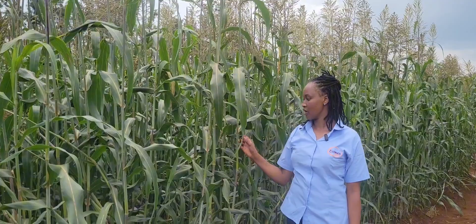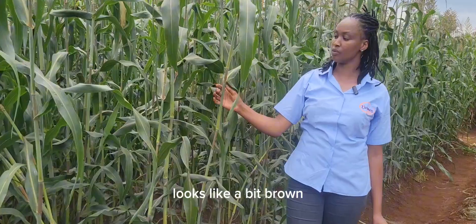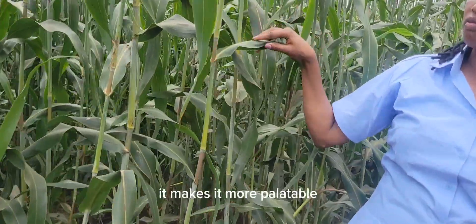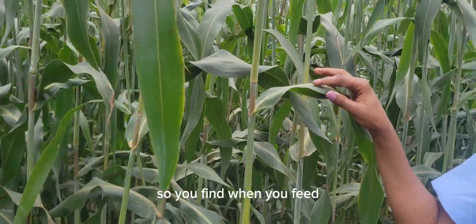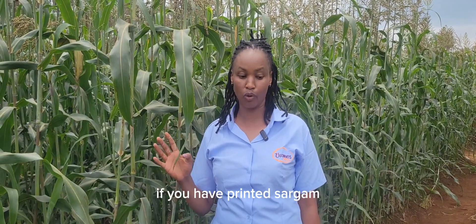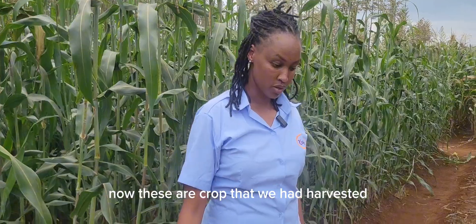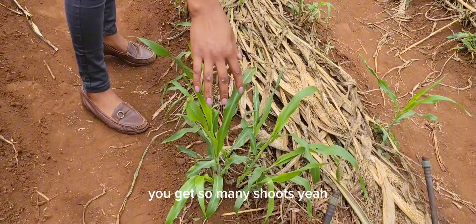Another good thing I have noted: it has a brown midrib — the stem looks a bit brown. This feature makes it more palatable to your livestock, so you find that when you feed your animals, they consume almost everything. Another advantage of sorghum compared to maize: you can plant and harvest several times — like three times. As you can see, this is a crop we harvested about a week ago, and you can see so many shoots already coming up.